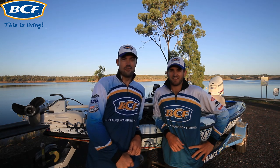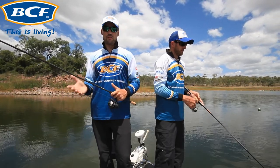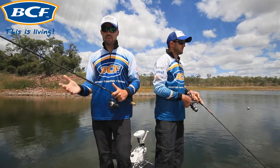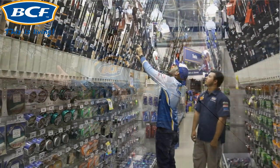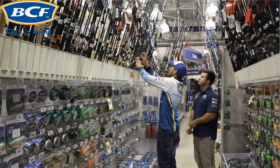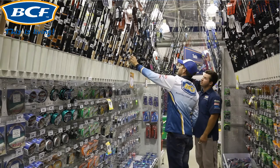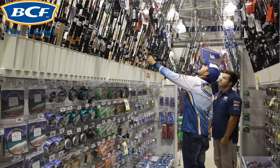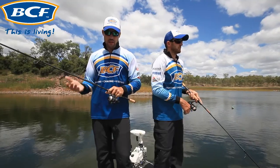I want to run through rod and reel selection. Your basic rod and reel that you need to catch bass on soft plastics is pretty simple. You want a rod that's between six foot six to seven foot long. You want a spin rod — not an overhead rod — so a conventional style with the egg beater type reel underneath, rated between six to ten pound.